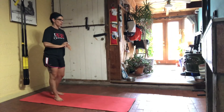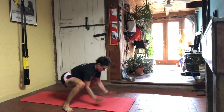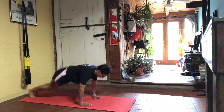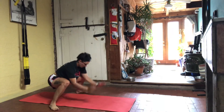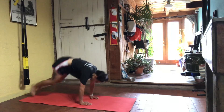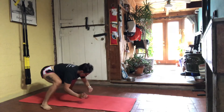Okay, guys, here we go. Five low tucks to start us off — onto the ground. Plank. Pop the feet wider than the hands. One and going. One and rest.